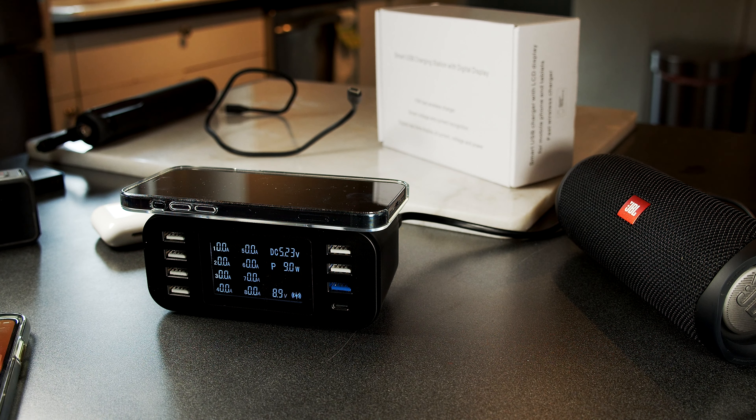I want to zoom in with my camera so you can see the display a little better in close-up. You can see that we are charging right now with 25W and we still have 5 connectors available for all kinds of devices. The charger comes only with a power cable to the outlet, so you have to bring your own device cables to charge your devices. Thank you very much!